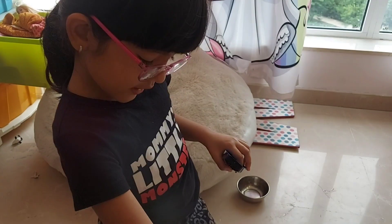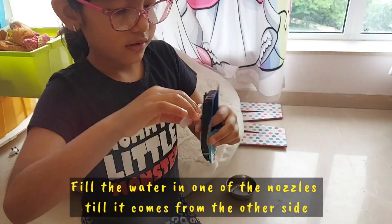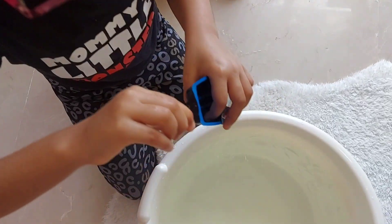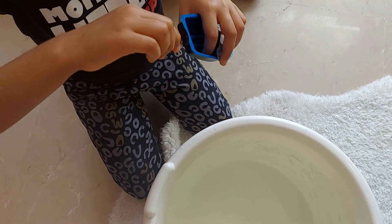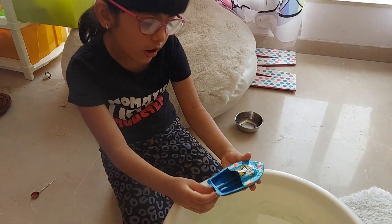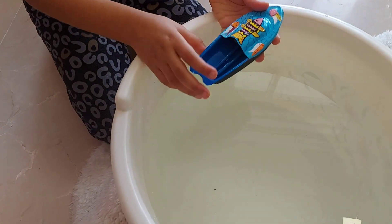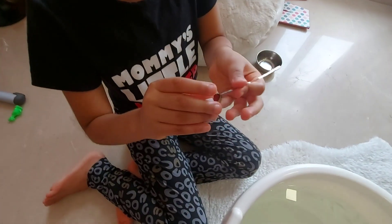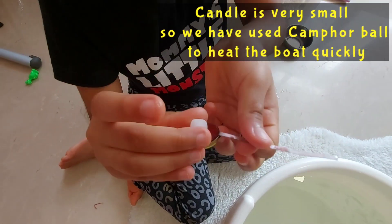You need to fill water in the nozzles. Place the boat in the water and we also have to put the candle. Now we need to put the camphor ball in the spoon.